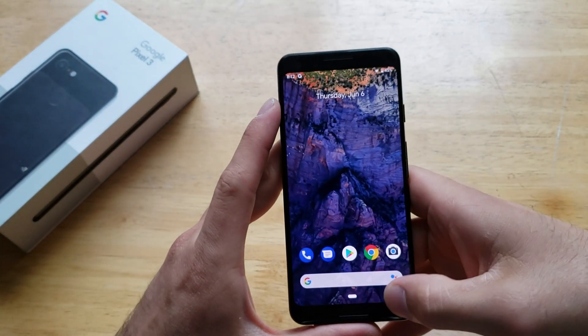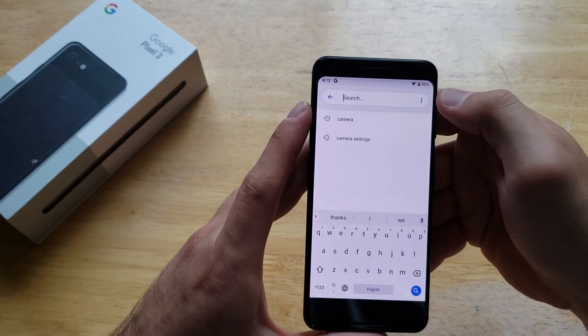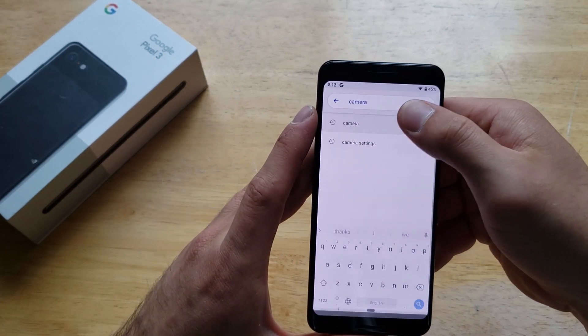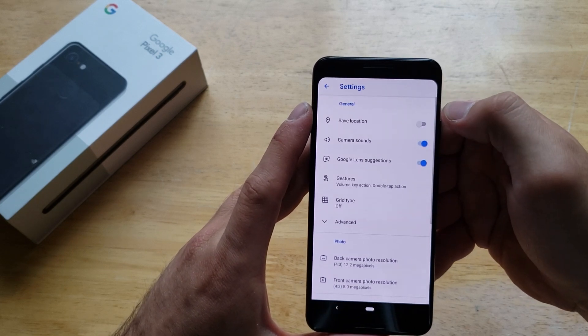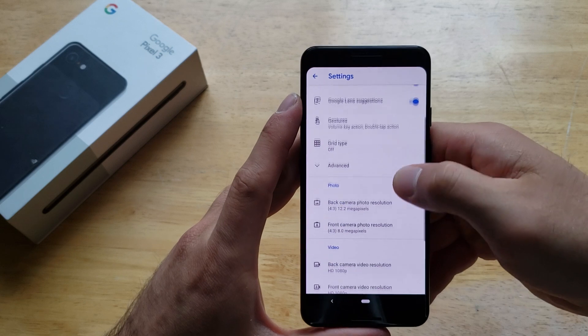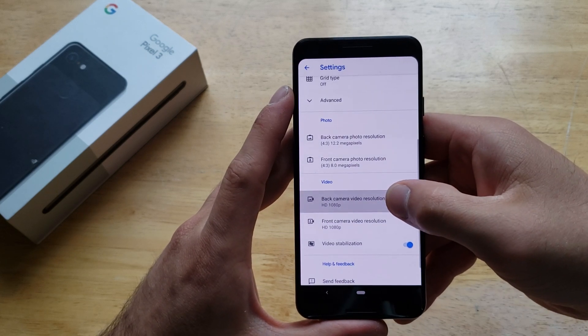The second option is to start by going into your settings. Once you're in settings, in the search bar just search for camera. From here, there's going to be camera settings — go ahead and select that, then scroll down under the video section.